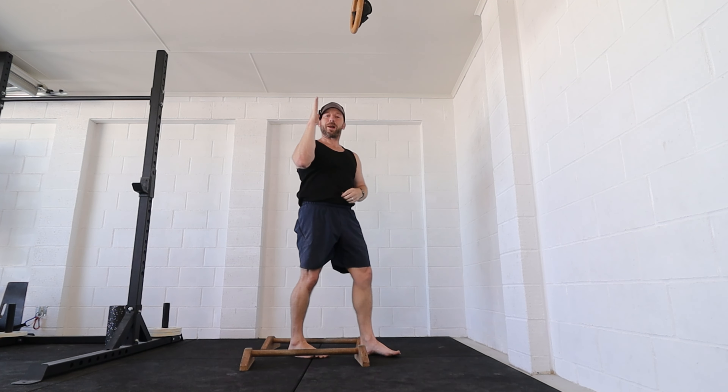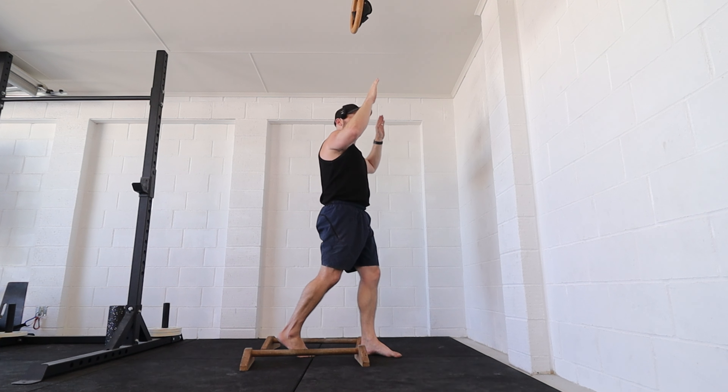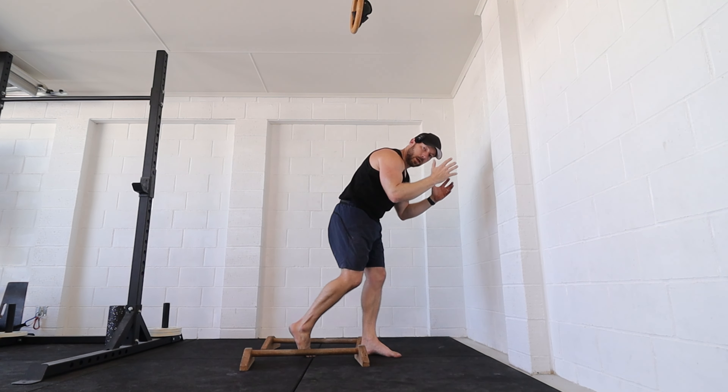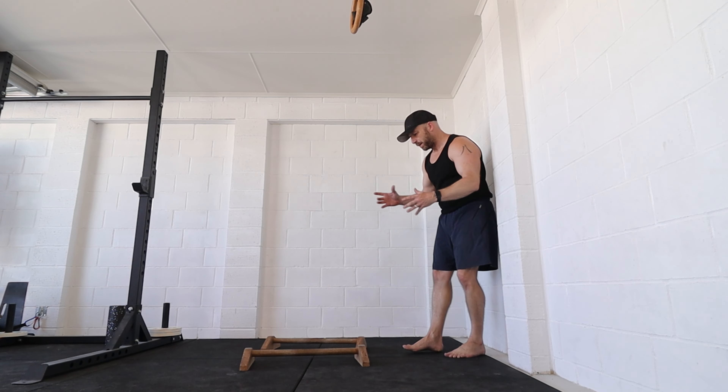I might start in like a full planche or a planche lean position — it's not full planche but going towards that position — and then slowly open to straddle, to frog, and then open tuck, close tuck, as slowly as I can. That one was hard because I was talking — I'll make excuses.